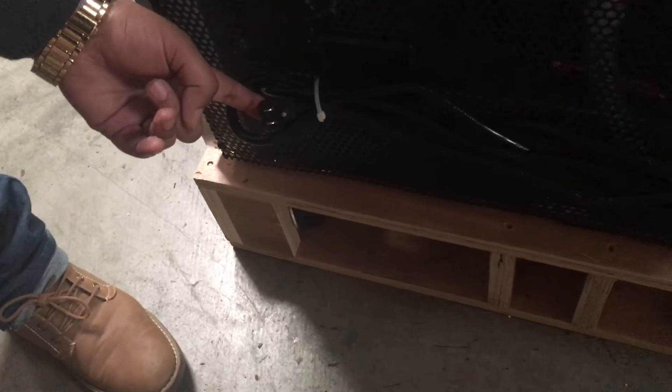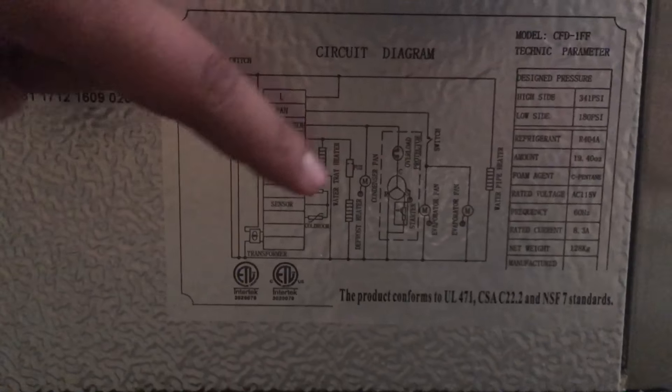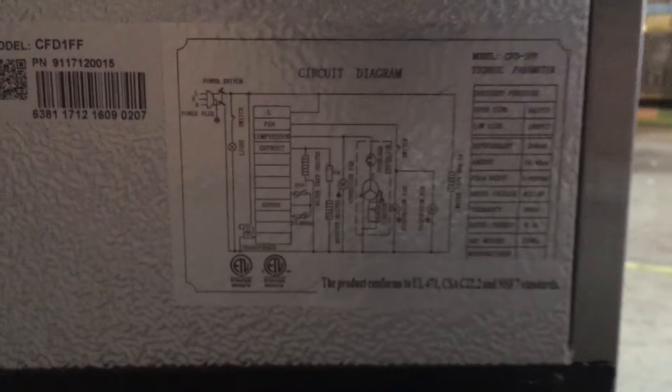It's a standard connection, as you can see. It has a compressor at the very bottom — it's a bottom mount. It's a European compressor, really good quality, and it's covered by warranty as well. This is the circuit diagram showing refrigeration information, the weight, the amperage, and everything on there.